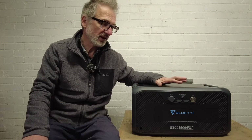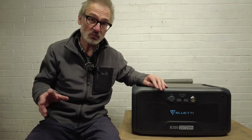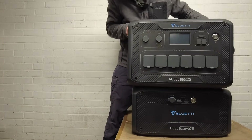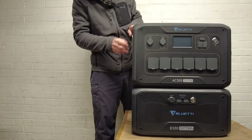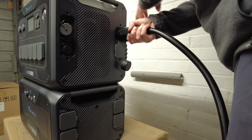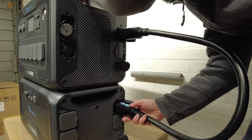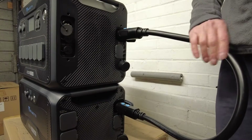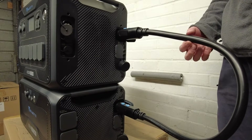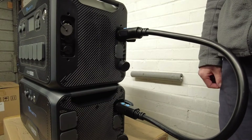I'm going to plug the B300 into the AC300 so they work together and we can start charging them both. The B300 sits quite snug on top — it doesn't move, it's kind of like Lego. You push it in and lock it top and bottom. The connecting cable is huge but there's a lot of juice going through it so it has to be thick — it just makes sense.